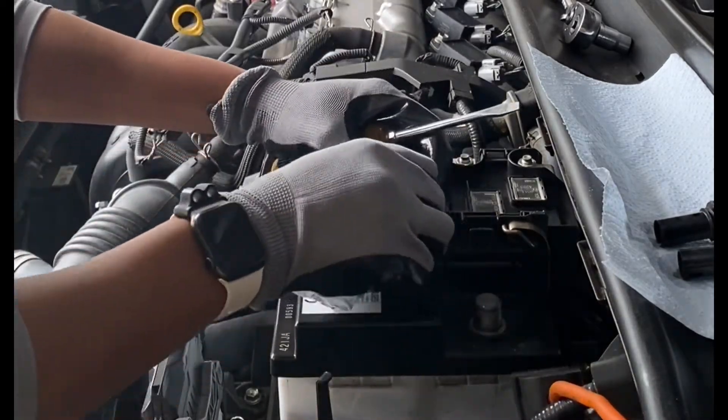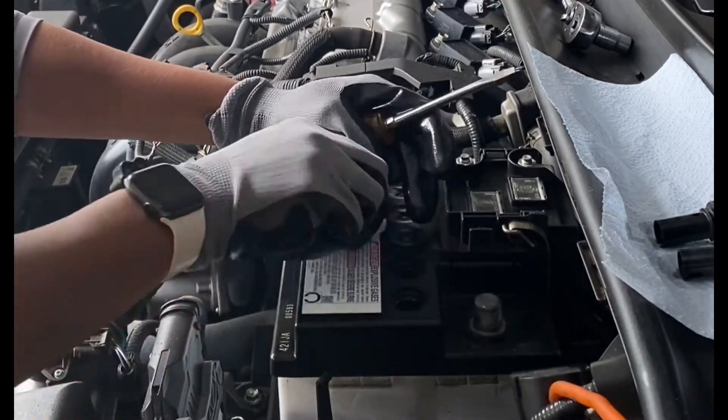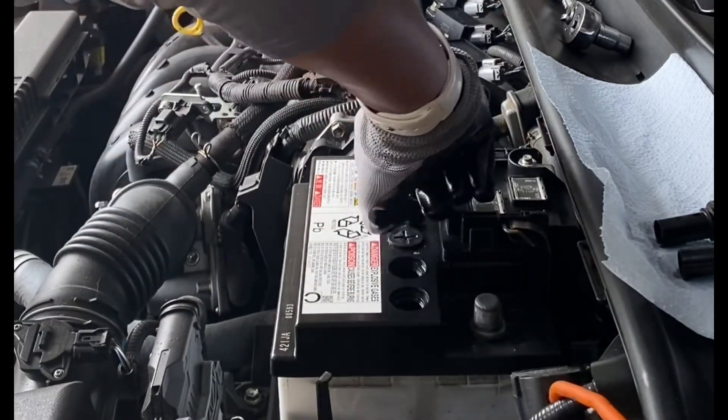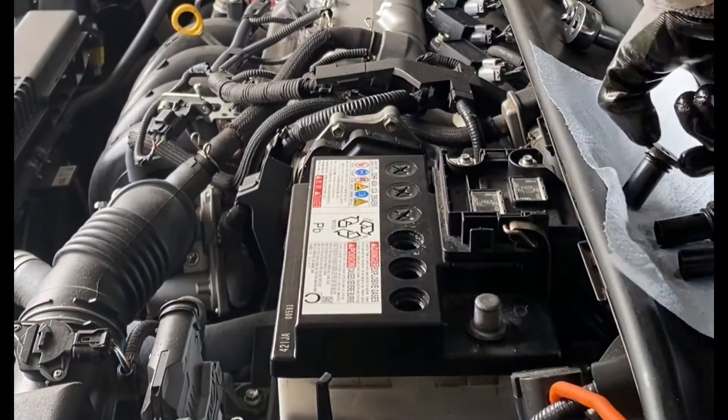Although I'm normally not a person who likes to wear gloves when working on a car, I want to express how important it is to wear gloves anytime you're working on your car's battery. You do not want to get any of the electrolytes from your battery onto your skin — it will burn you.